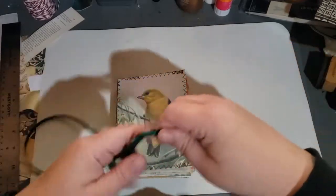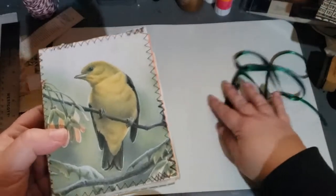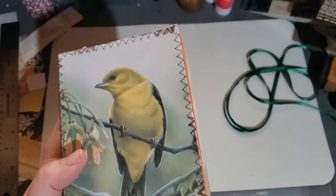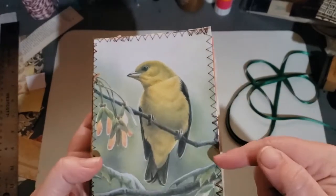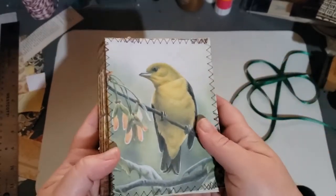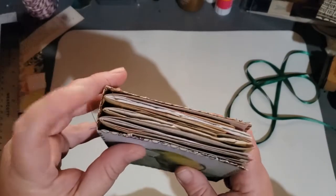I went ahead and took the ribbon off, but this comes with a green ribbon. Let me give you the stats — both of these are four and a fourth by five and a half with a one and a half inch spine, and they both have three signatures.